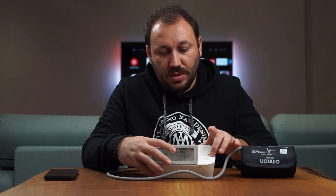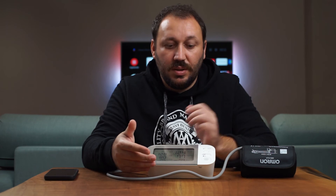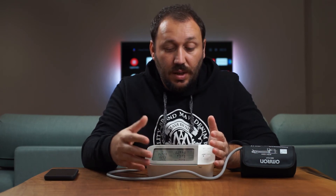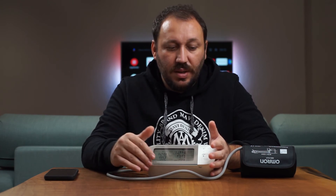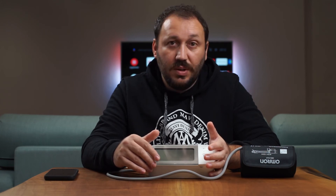You can also set up a second user in the app and follow each person's readings individually. Omron is a really good brand — my family has been using one for five years with no issues. The older version doesn't have Bluetooth; I wanted something smarter and more connected, so I got this version from Amazon.